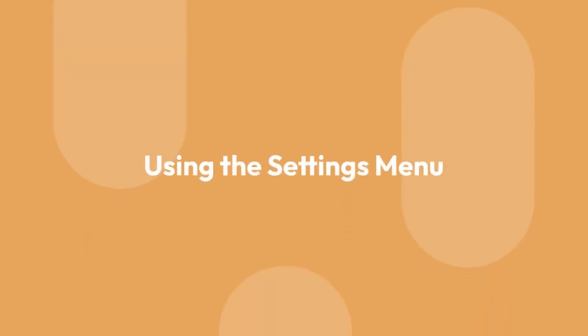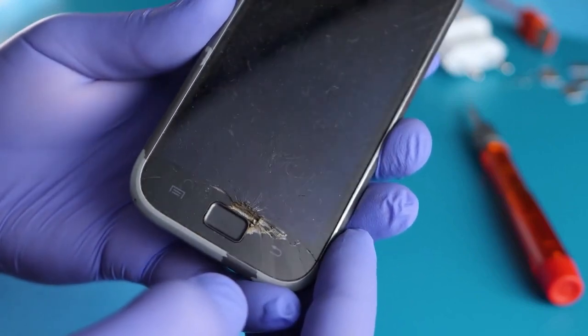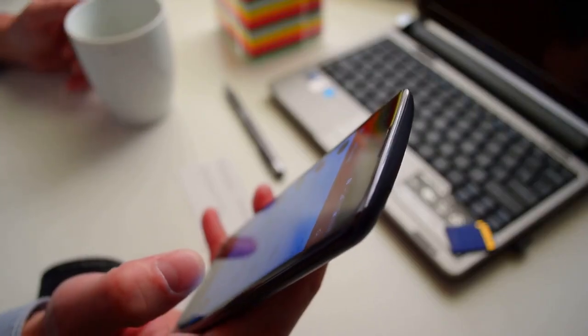3. Using the settings menu. You can also reset your Samsung device through the settings menu. Go to settings and then back up and reset. Select factory data reset and follow the on-screen instructions.